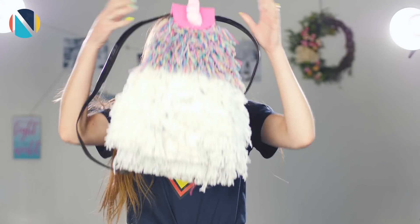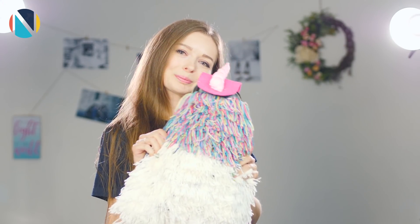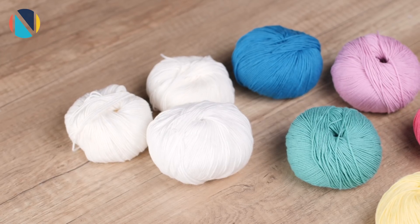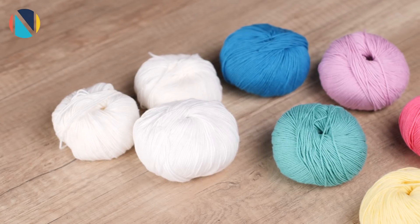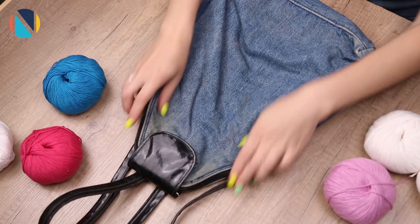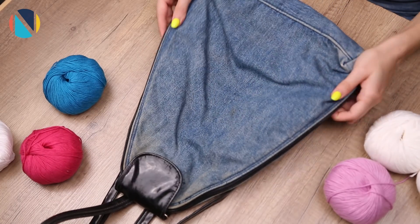Начнем с самой трудоемкой идеи. Вы наверняка уже видели похожие лохматые рюкзаки. Я решила сделать рюкзак-единорожку. Для этого нам понадобится пряжа, а именно много белых ниток и немного цветных — желтых, фиолетовых, голубых, розовых и зеленых. И нужен рюкзак. Он может быть любой формы, у меня кверху сужается.